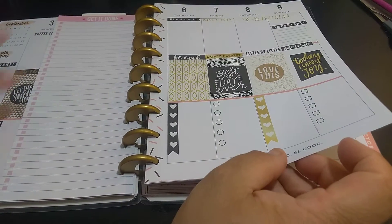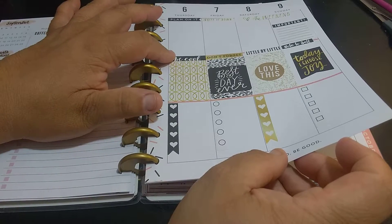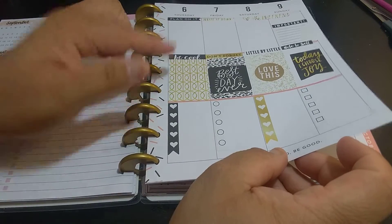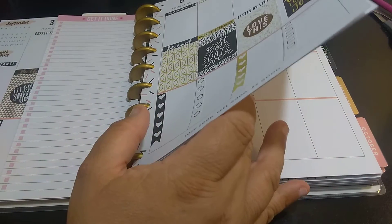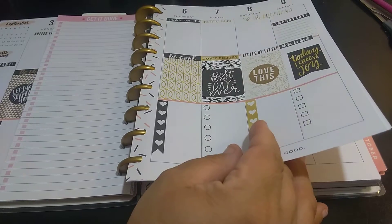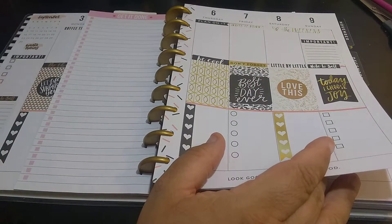I haven't even filled it in yet. So: headers, decorations — I don't think I'm going to do the headers this time, I'm not sure, it does look cute though — and then my checklist. I just go back when I catch up to what I need to do and fill it all in.